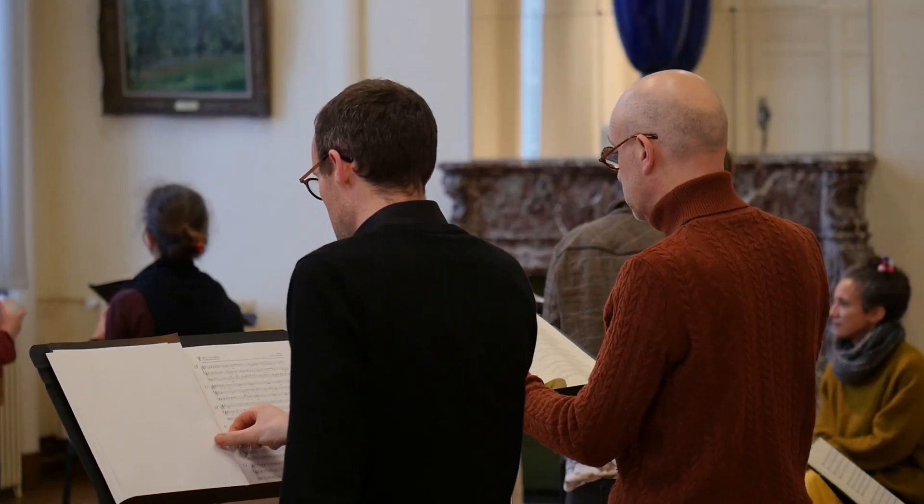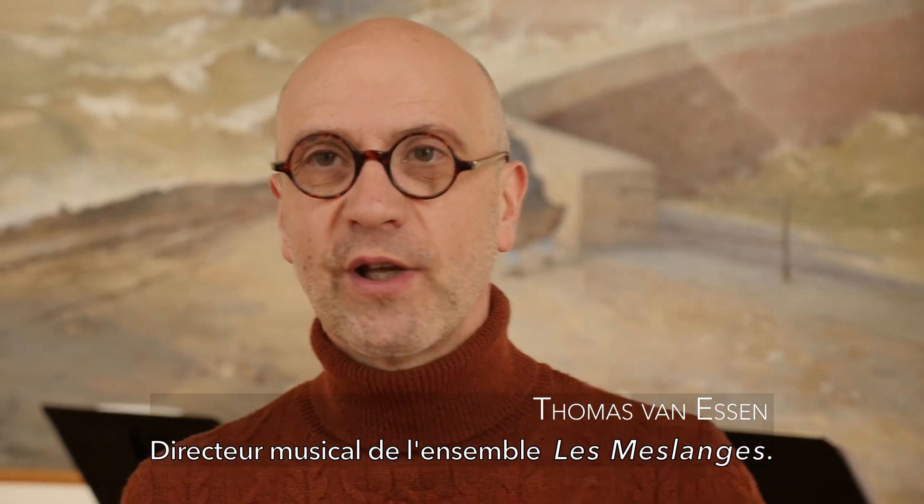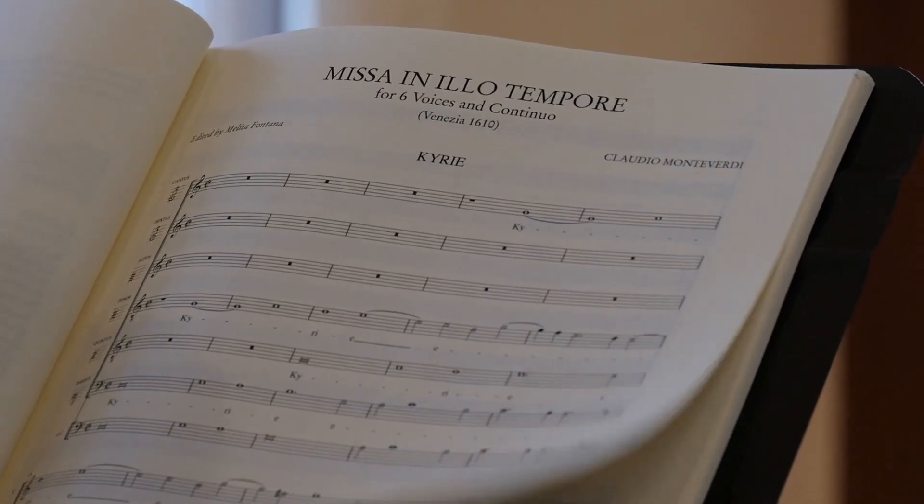Et c'est pour travailler cette œuvre-là, la Missa In Illo Tempore, que nous sommes ici et que nous bénéficions d'une résidence à l'Académie Bach d'Arc la Bataille.